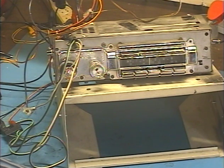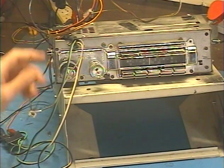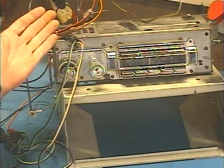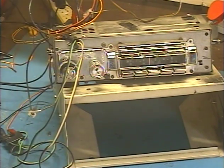The customer requested the modern internal conversion using the original connectors, which kind of explains the wiring mess, because the original connectors are on pretty long wires and they actually come out the front of the unit. Not sure how that works out in the car, but anyway...